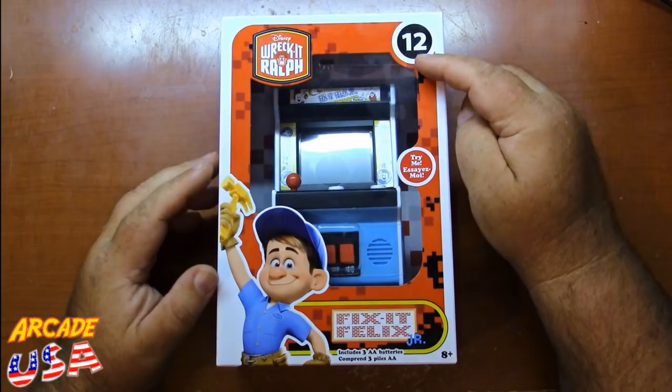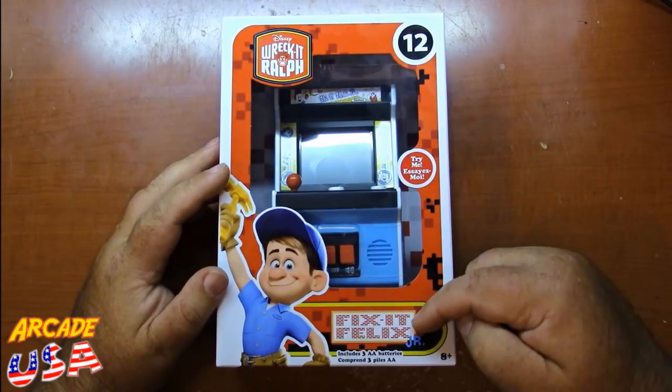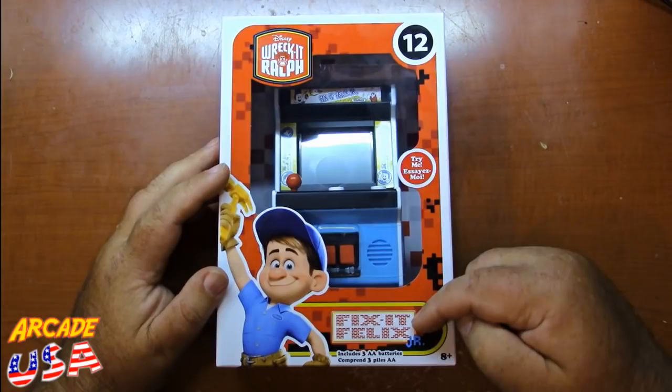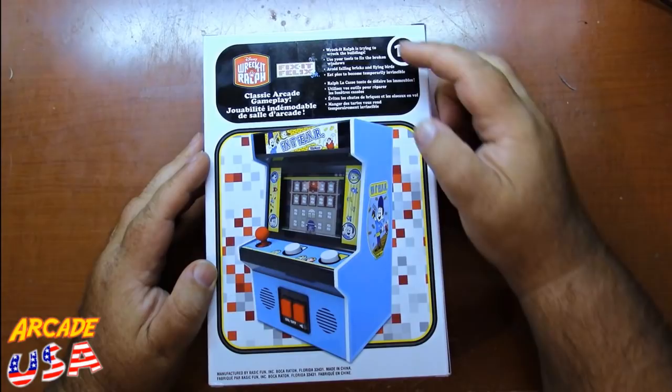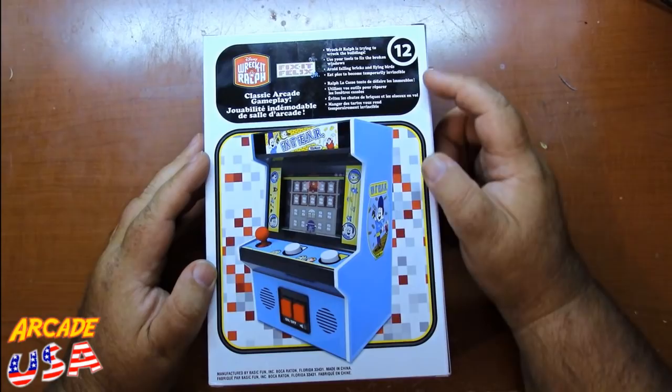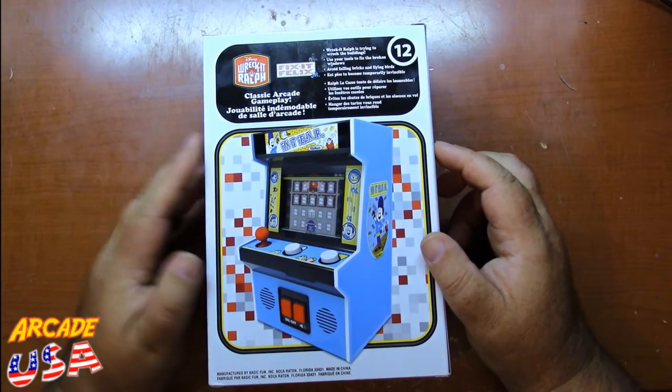Here's a nice close-up view of the box. It is number 12 in the series — Ms. Pac-Man is number 11. Fix it Felix Jr. includes three AA batteries. Great artwork, love this artwork on here. Nice side view shot. On the back it describes the game a little bit: Wreck-It Ralph trying to wreck the building, use your tools to fix the broken windows, avoid the falling bricks and flying birds, eat pies to become temporarily invincible.